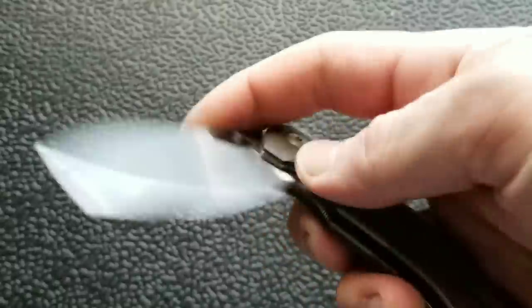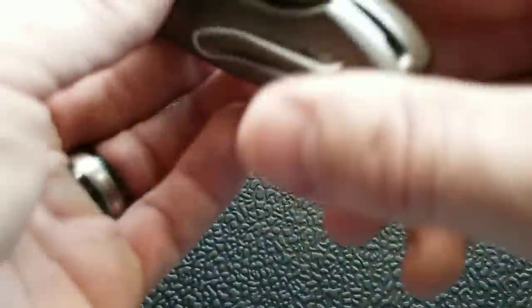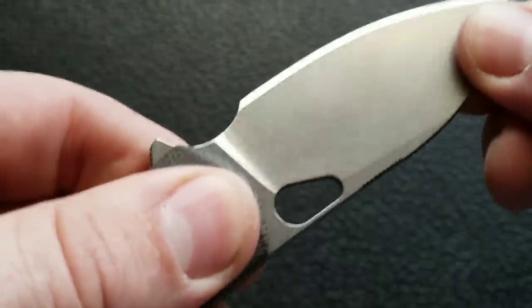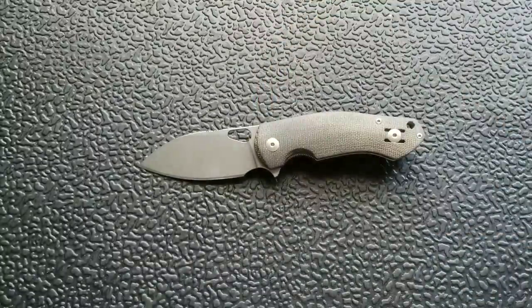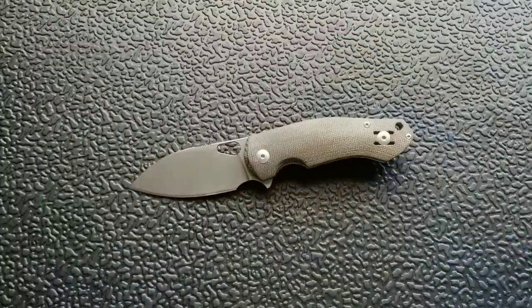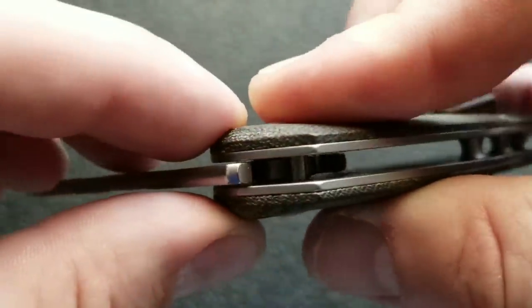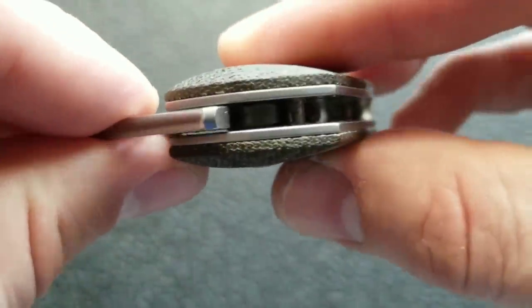This is a right-handed liner lock, so if you mount it on the left-hand side be aware of that. Really nice construction and fit and finish. The blade is centered and locks out with no blade play up, down, left, or right. There was a tiny bit of left and right blade play when Jake sent it to me, but that was corrected by just ever so slightly tightening the pivot. He did let me know these knives have been used, so that's not really a big deal. The knife does run on bearings — it's not 100% easy to see but it is running on bearings.